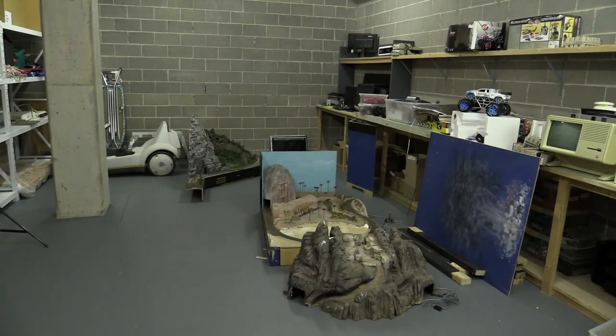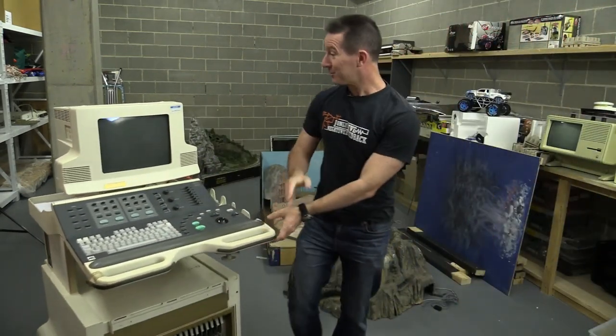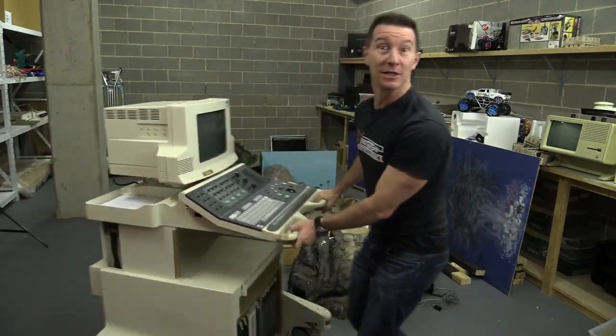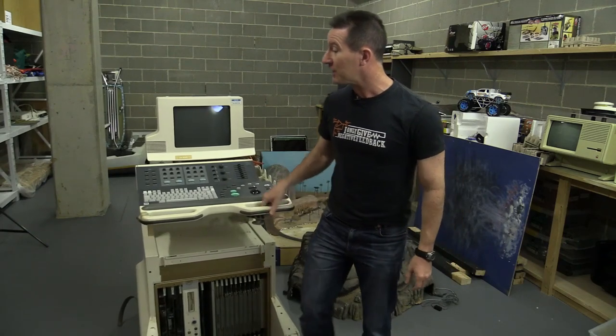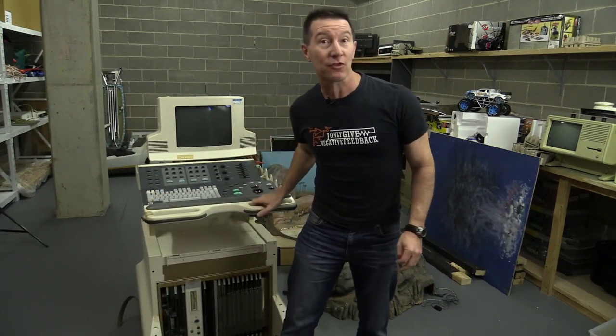Hi. Check out what I scored on eBay. It's an ultrasound machine. I got it for next to nothing. It's about a mid-90s vintage ultrasound machine. It's an ATL brand, HDI 3000.